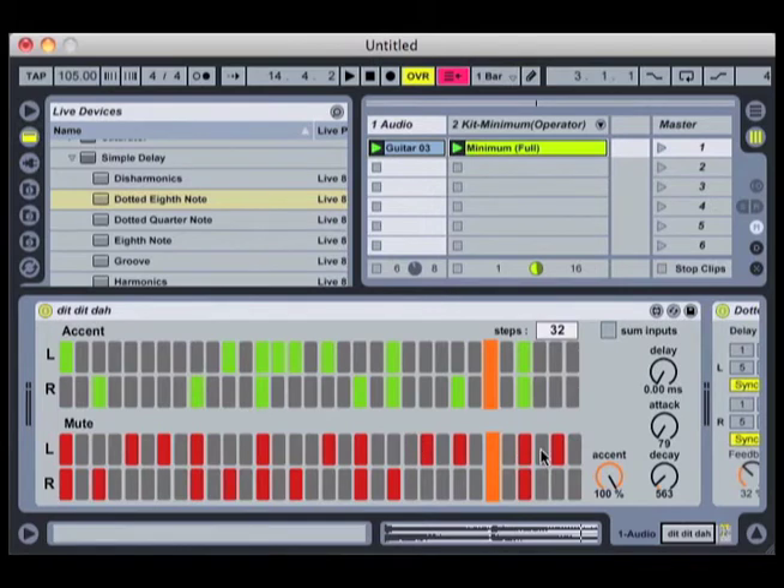What the top half does is it applies an accent to the steps. What the accent does is it actually gives about a 20% boost to the channel on the step that's lit up. Now what I want to do is use this to reinforce the pulse of the track. So I'm going to accent every fourth step and let the other ones fall off.